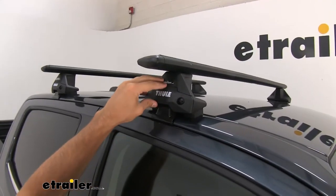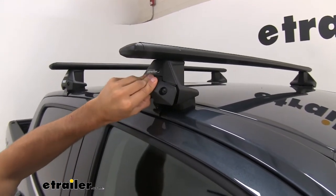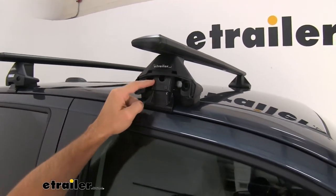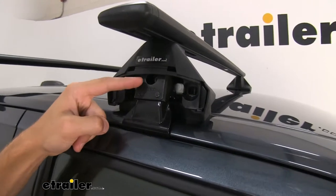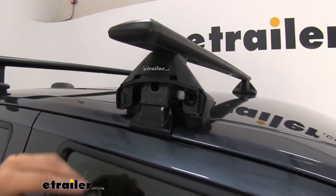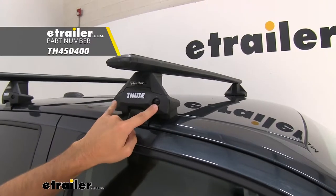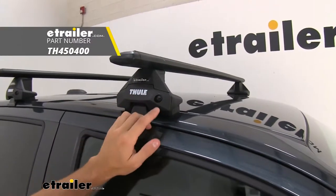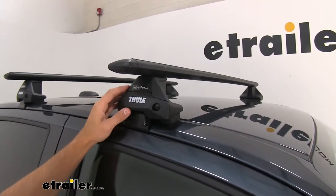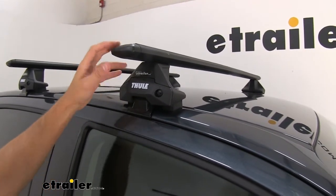Right here we have our Evo clamp feet, which connect the crossbars to the fit kit. We can pull off the end cap to see inside — the fit kit hook comes up inside and hooks onto the bracket, and there's a bolt on the inside where you tighten down the roof rack by pulling up on the hook. When the end cap goes back on, you can see a plastic lock. You can replace that with a one-key system from Thule for more security, and if you have other Thule accessories like a cargo box or bike rack with locks, you can key them all alike.